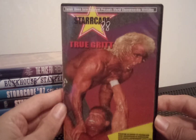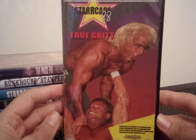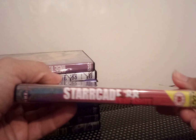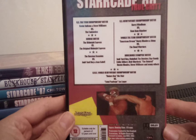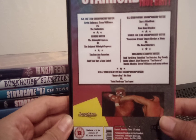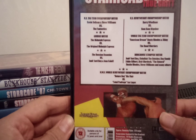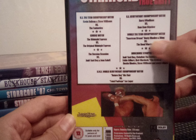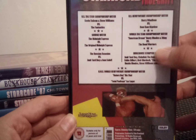Starrcade 88: True Grit — Lex Luger press-slamming Ric Flair there on the cover, I think. We have Sting and one of the Road Warriors on the back — it says Dusty Rhodes and Sting versus the Road Warriors. Yeah, apologies for that guys.